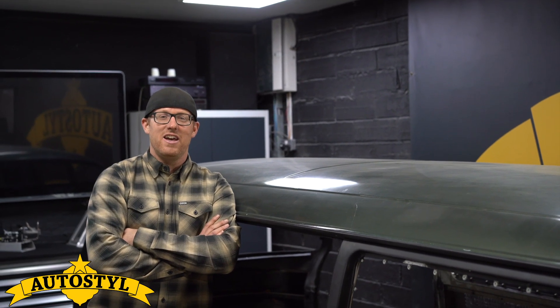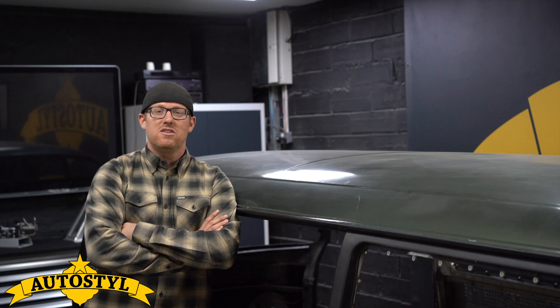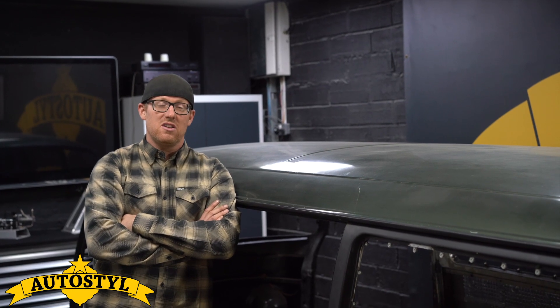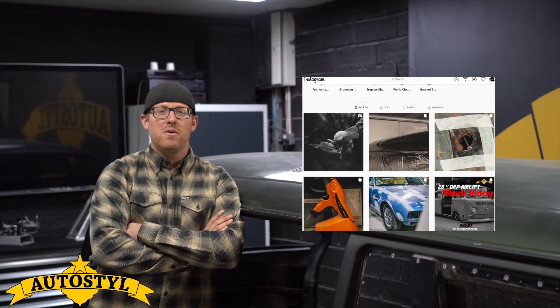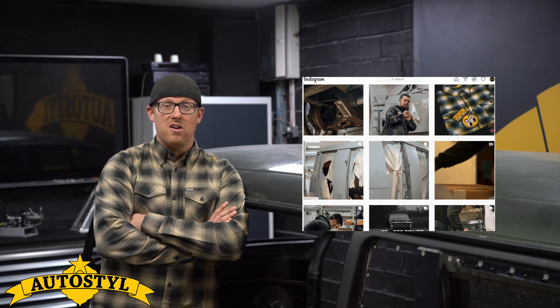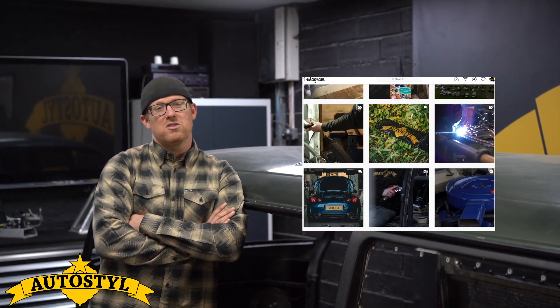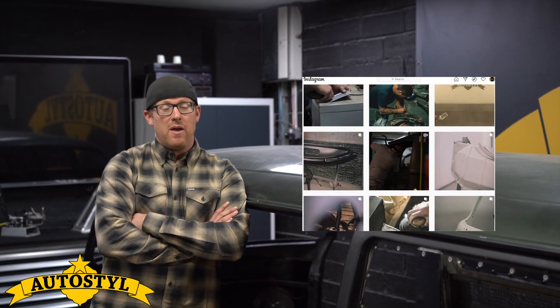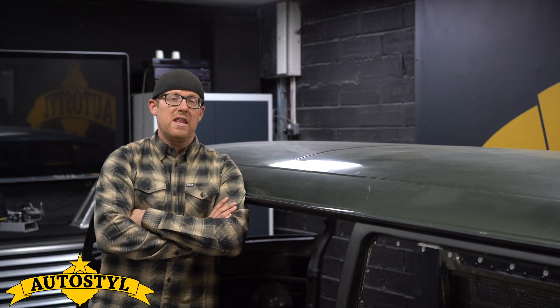Hi guys, Anthony at Autostyle here. This is hopefully the first of a series of little videos to update you guys with some of the projects going on in the shop. We've been trying to push our social media presence a little bit more recently, and this will hopefully catapult that forward and show you a bit more of what's going on behind the scenes — where we're at with some of the bigger projects and where they're heading.